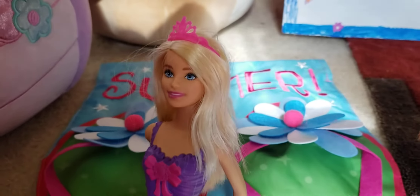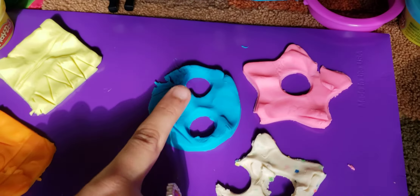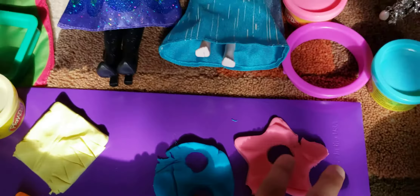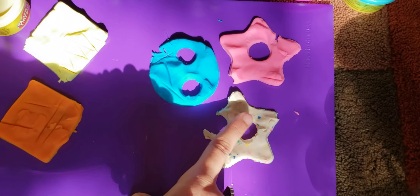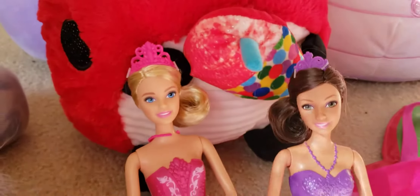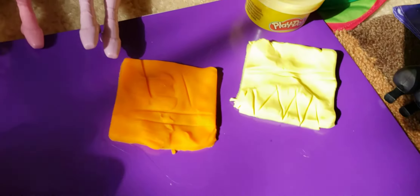Welcome to part three of the Play-Doh challenge! Elsa and Anna already made their creations in part two. They made this circle guy who has a face, there's a pink star that has a circle in the middle, and they also made this cool star — it has a cut on the front and a circle in the middle. Lily and Lila made these two squares and they have designs on them, and they're so pretty.